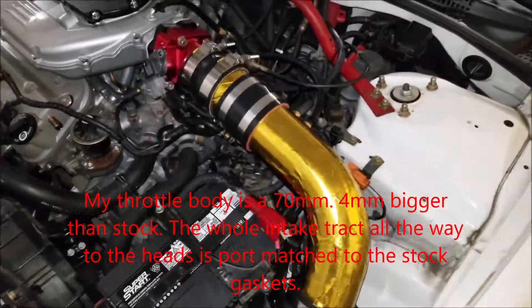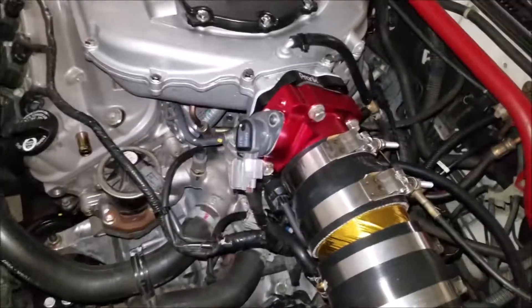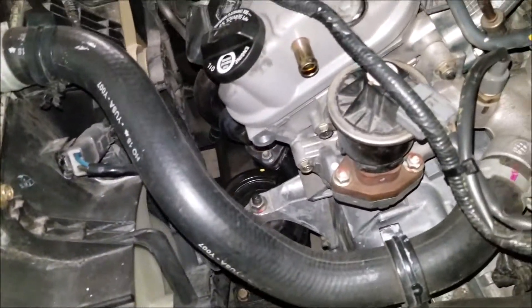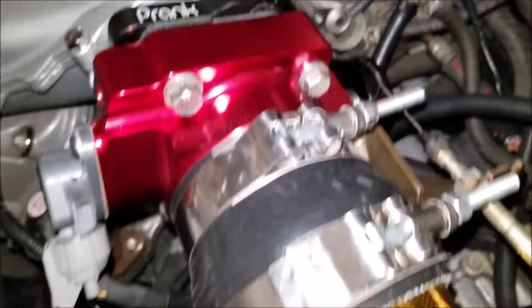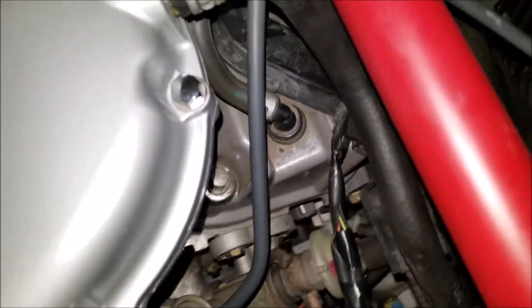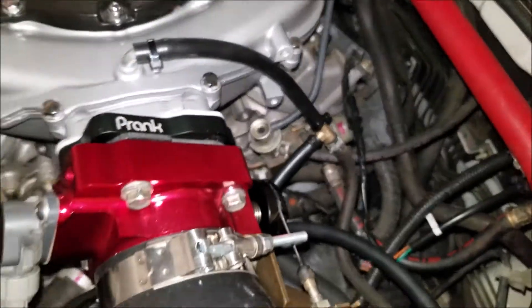Alright, sorry for all the extra noise — we're in a really bad snowstorm right now, 100 mile an hour winds. I'm doing a quick overview. I'm waiting on my catch cam bolt to come in, so I don't have anything hooked up for the PCV. Other than it is still hooked up to this breather over here, so it's just not making a mess.